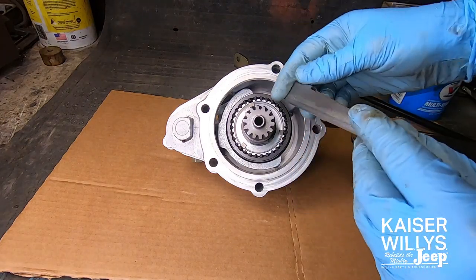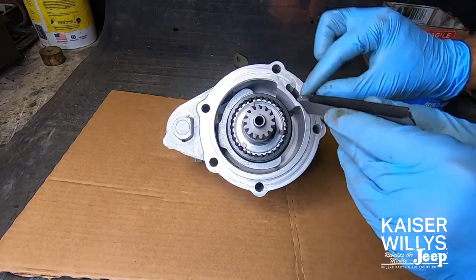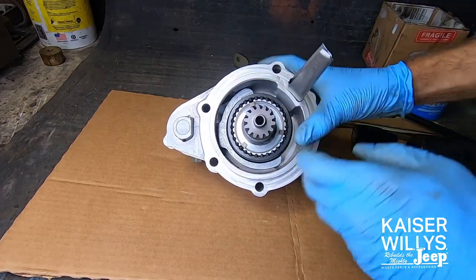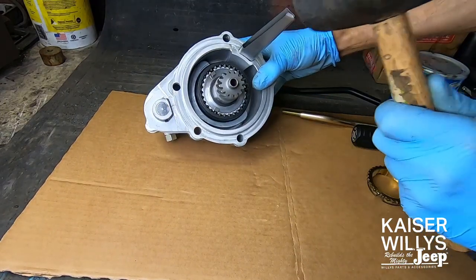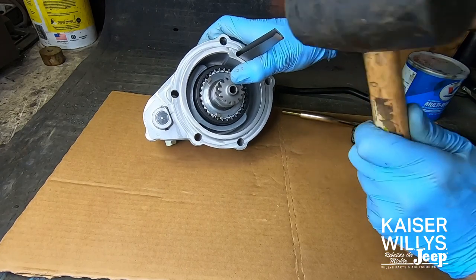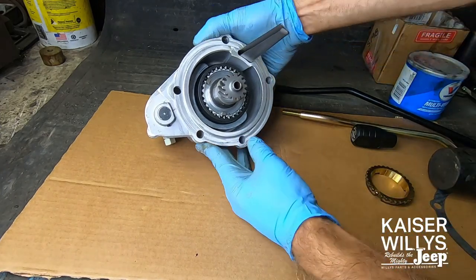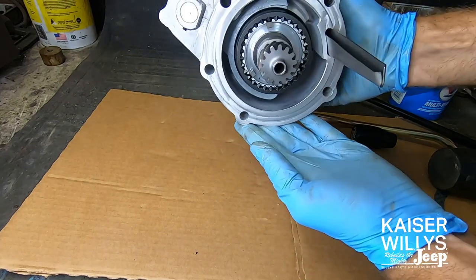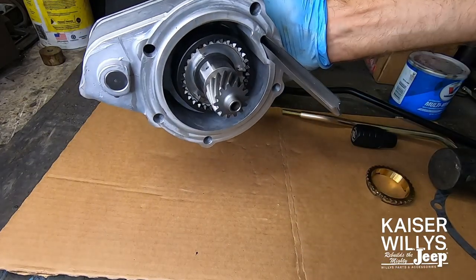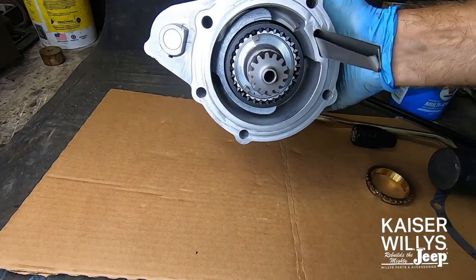If you're wondering which way is up or down, it's like putting a left shoe on the right foot — it just won't go in the wrong way. Follow the curve of the housing with the curve of the tube, pinch it a little bit, and tap it in with a rubber hammer — not bludgeoning it, just tapping gently. You'll feel it bottom out when it's in all the way. The gear turns, catches the oil, and gravity feeds it right into that bearing. Do not forget the oil tube.